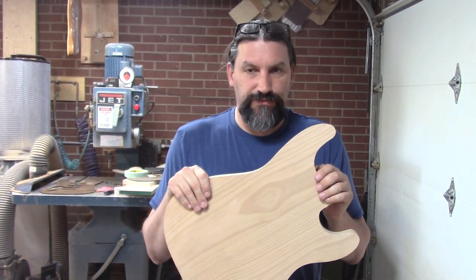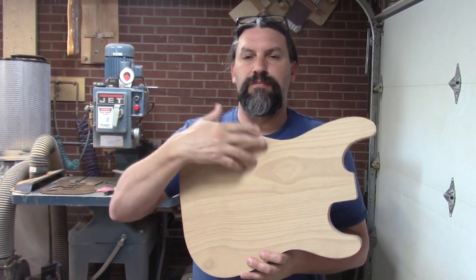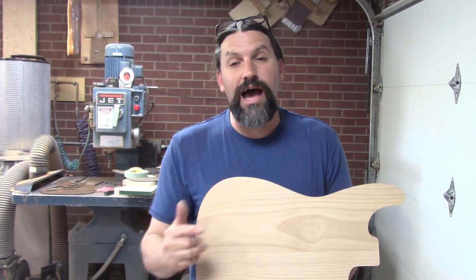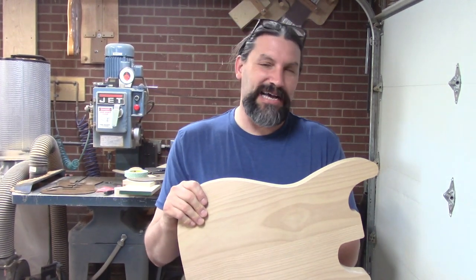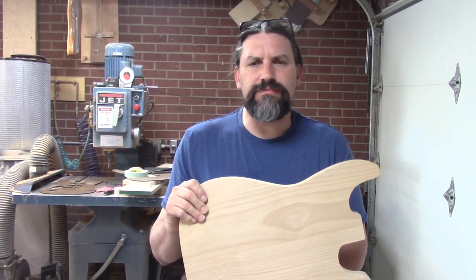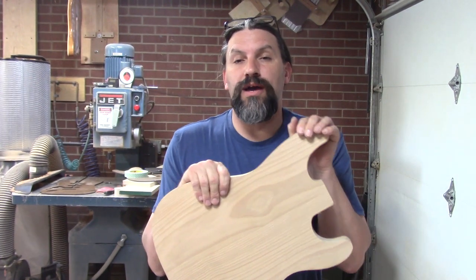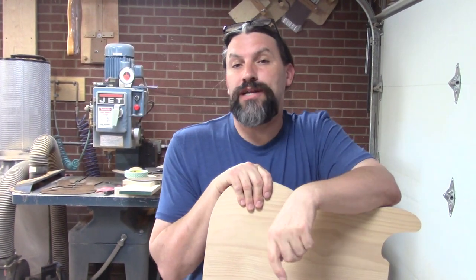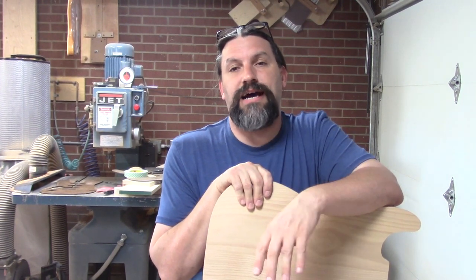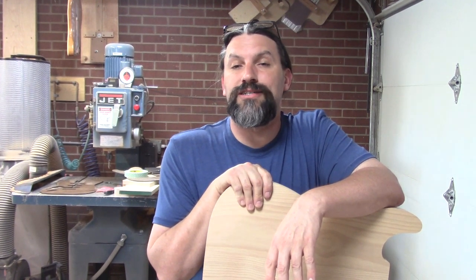Now the astute viewer is probably going to go, hey Matt, how come you didn't leave the blank oversized and screwed to the outside like you did in previous videos? Well, because I tried that and like a fool I didn't use screws — I used a pneumatic stapler and it didn't work so well and there were some gaps. So I want to show you how to do it with clamps, so that I don't get a bunch of emails saying they don't have a vacuum bag. This is something you're going to be able to do without a lot of fancy tools.